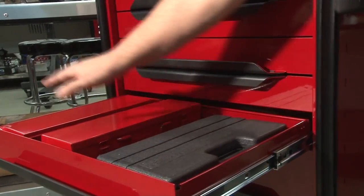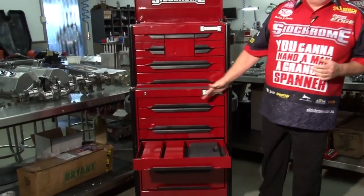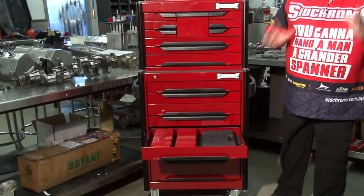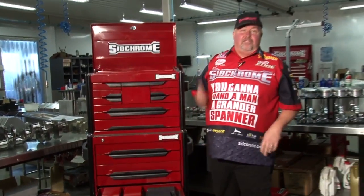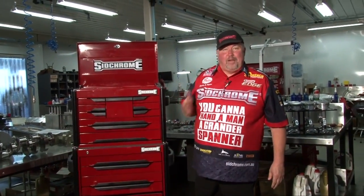Next down here, we have all your impact drive sockets. You've got a full range of metric and a full range of imperial. Who doesn't want them when you're trying to get a tough nut out with a rattle gun? And as you always say, don't use the silver ones — use the black ones with your rattle gun.